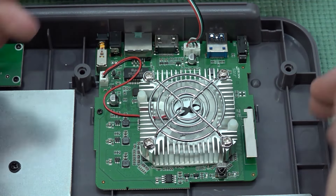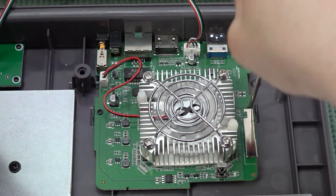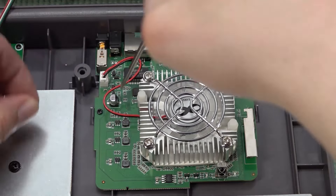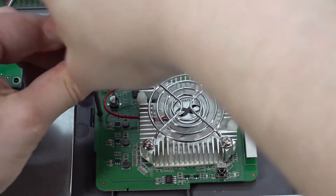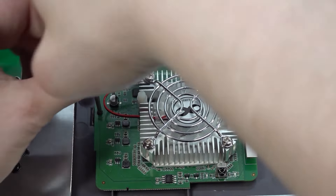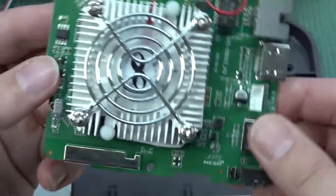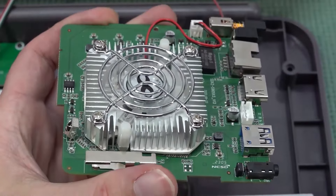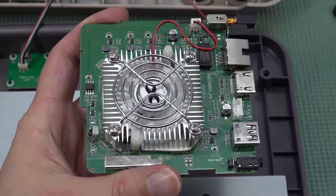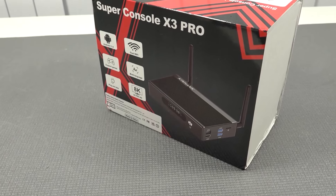The main board is kind of the same measurements as the previous Super Console X's, attached to the plastic with a couple of screws. We can remove the main board itself, remove the cable, and this also goes to the same PCB. The internals look kind of funny — they look the same as the ones that came out of the Android box or the Super Console X first editions. The last release is actually the best one they have ever released.